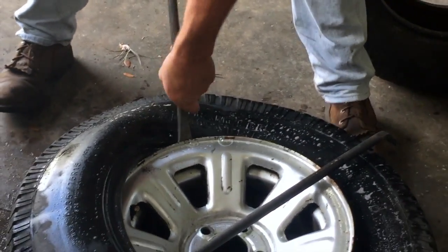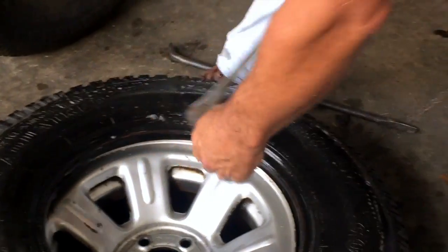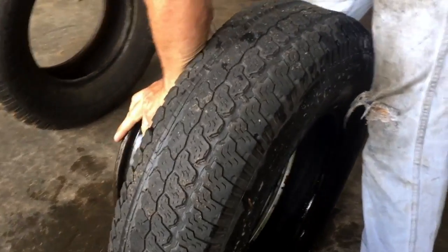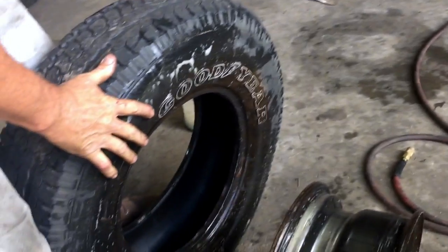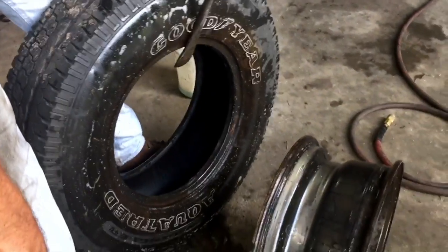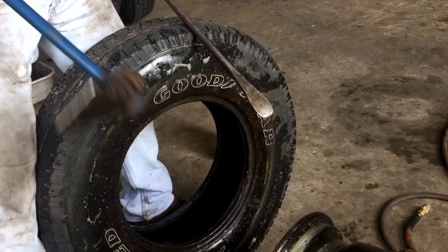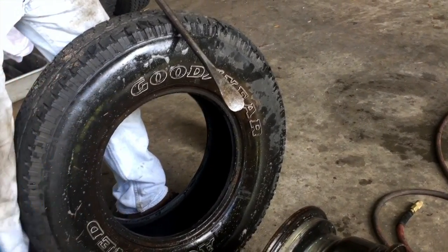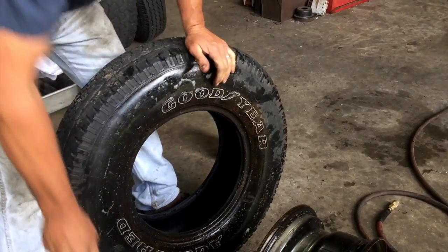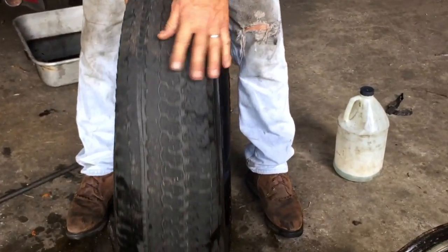When you get a couple more, you can take it out. Sometimes it'll pop right off; sometimes it won't. Sometimes you've got to get the tire spoon behind the rim and pry as hard as you can, put some weight on it, take a hammer. If you can't handle the big hammer, hit it right behind where the rim is sticking out. I was hoping to show you that, but it popped right out. You can see this tire really separated - it's just an old piece of junk.